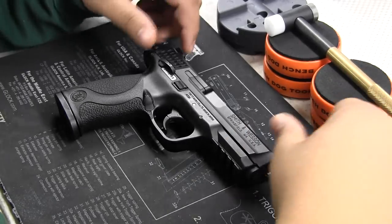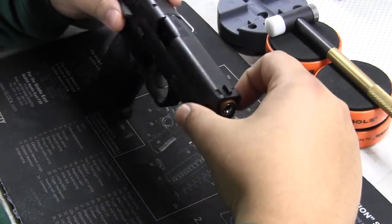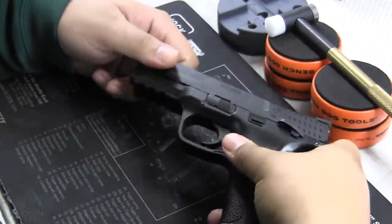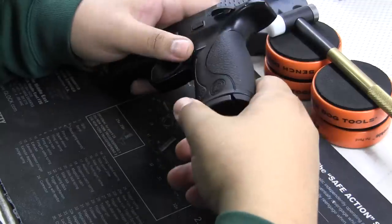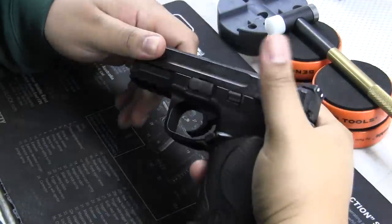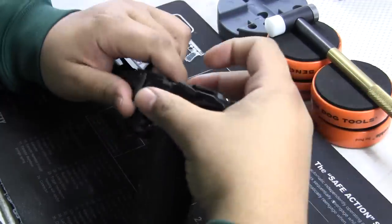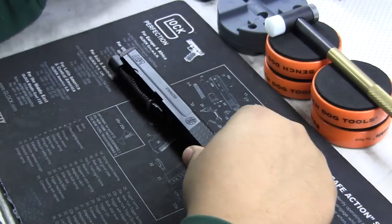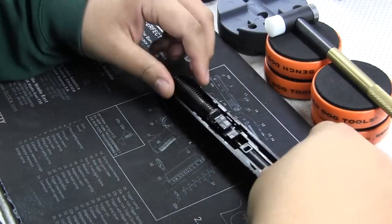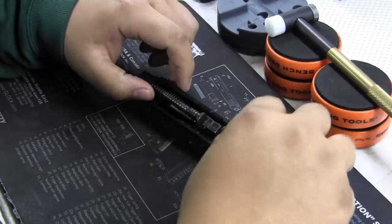Hey guys, we're doing a breakdown of the TM M&P. I played around enough with it and I bought some upgrades, so we're gonna take it apart. As always, make sure your mag is out, and then you need to just line it up. What we're gonna do is take this out of the picture — we're gonna focus on the upper and then focus on the lower. It makes life a lot easier to focus on one thing at a time.